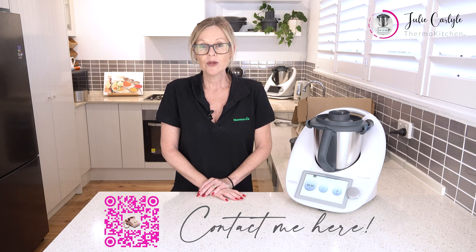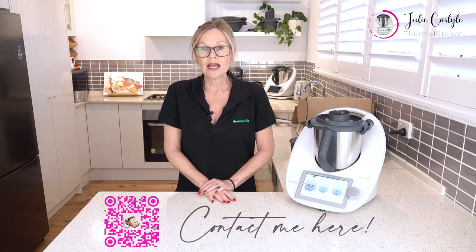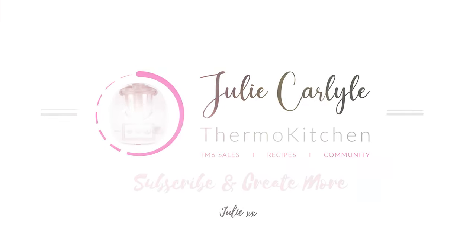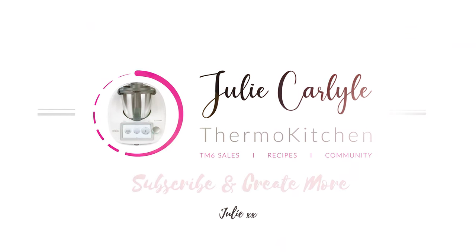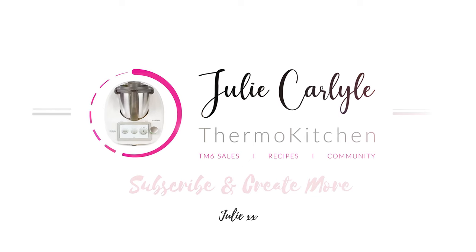I would love to help you get started on your Thermomix journey. My name is Julie Carlisle and I'll have my details below — my phone number and where you can get hold of me. If you are one of my customers, I'm looking forward to cooking with you shortly. Please like and subscribe to our YouTube channel and don't forget to join me on our Thermo Kitchen Facebook group. Happy cooking!